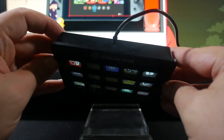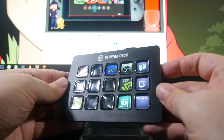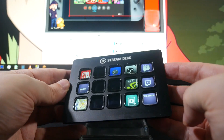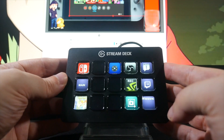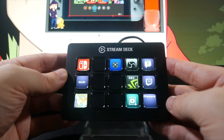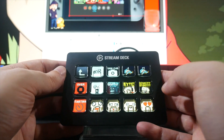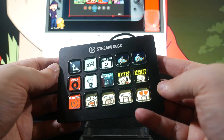All in all, I think Elgato are on to a real winner of a product here. They're not the first to think of putting a little screen behind keys and all that sort of stuff, but this device has been specifically created for streamers, from the hardware level all the way through to the software level, and everything about it is designed to make your life easier when it comes to doing that. And it does really make a hugely positive difference to the level of ease and control you have.